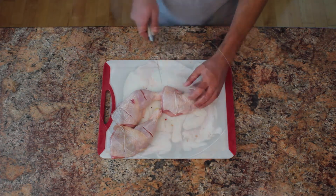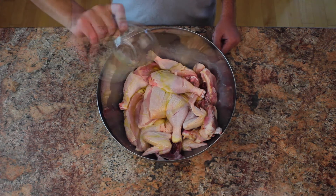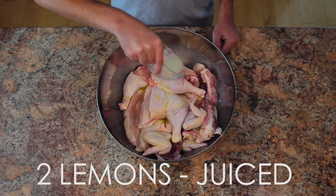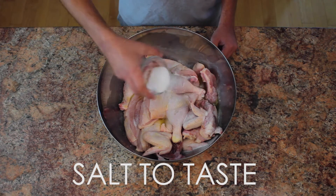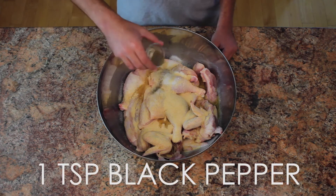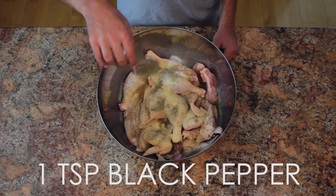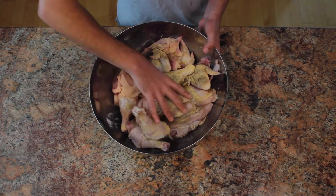Now for a quick and healthy chicken marinade. Start with some extra virgin olive oil, lemon juice, salt, garlic powder, and ground pepper. The measurements you see are for one chicken, but in this video they were doubled since I had two. Let them marinate for as long as you've got and enjoy.